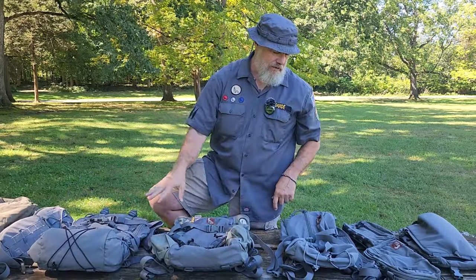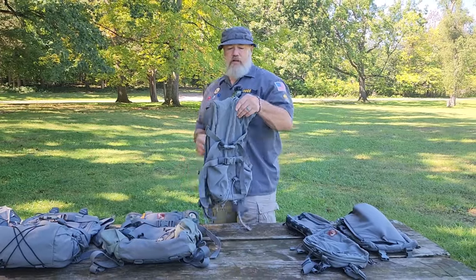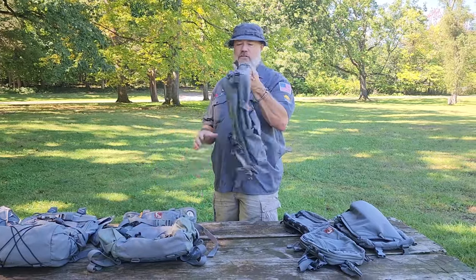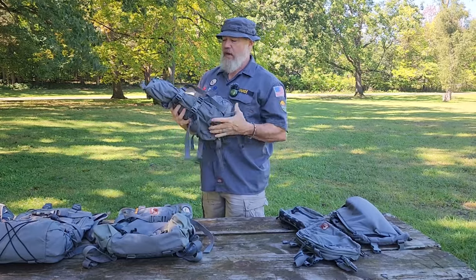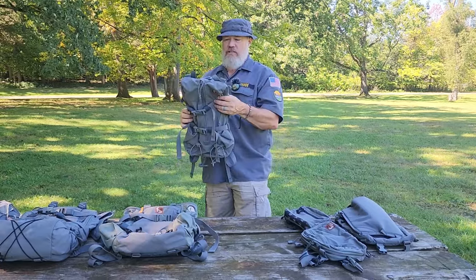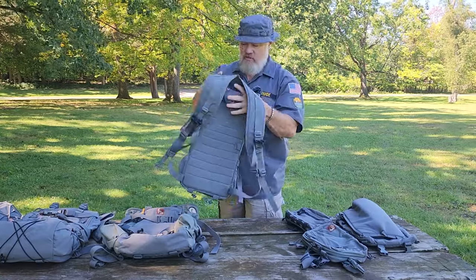That's why I was interested in the Astin, because it's a panel loader and a top loader — check that out in another video. If we're just running to the park or a quick walk downtown for groceries and not bringing much, I'll use the Umlindi or just throw the Tarahumara on. It almost always just lives in my Jeep because it's a small bag, and when we go out in the woods I'll throw it on my Decker Pack Frame so I have a day bag around camp.